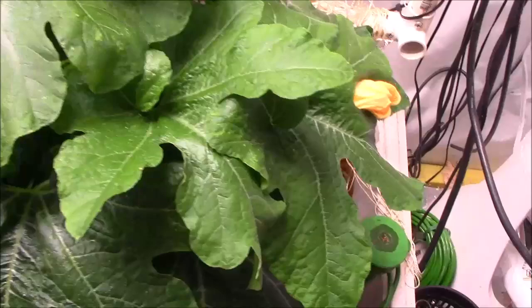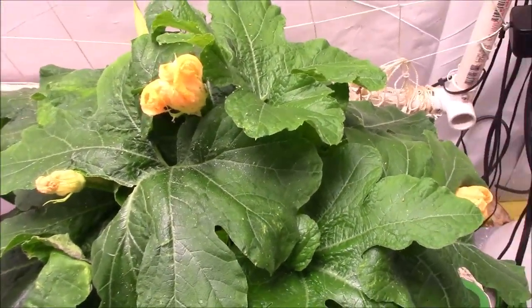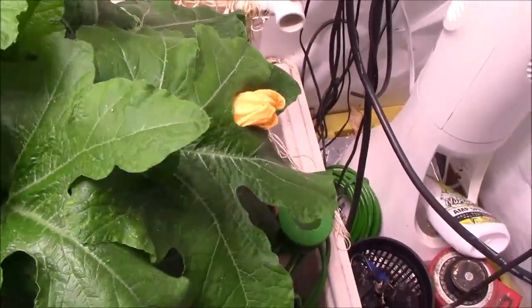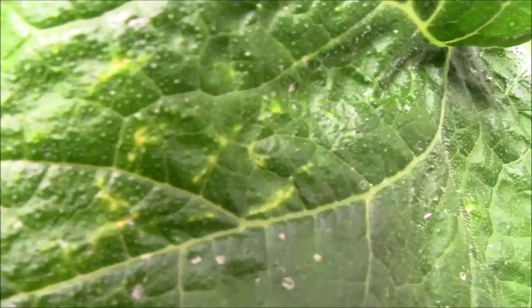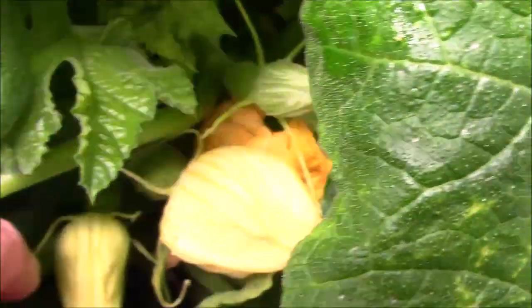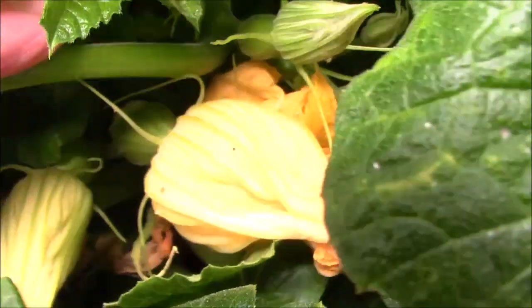I thought these plants were going to start to spread out, but they seem to be growing up more than out. And you can kind of see squash forming in there.